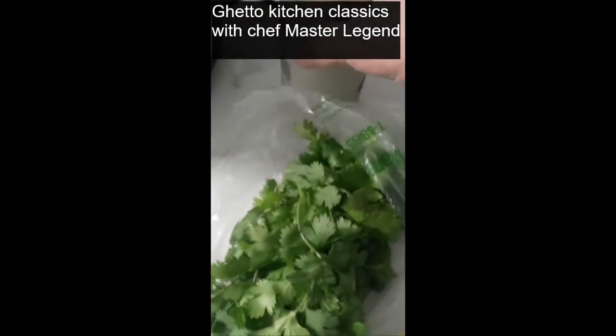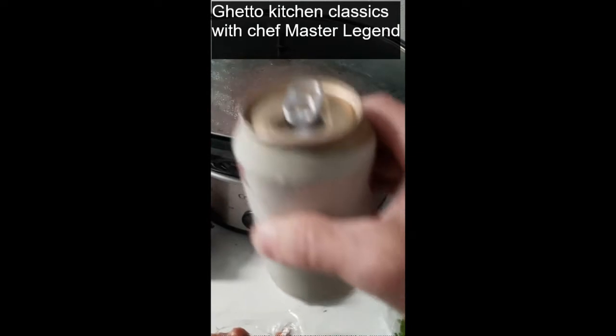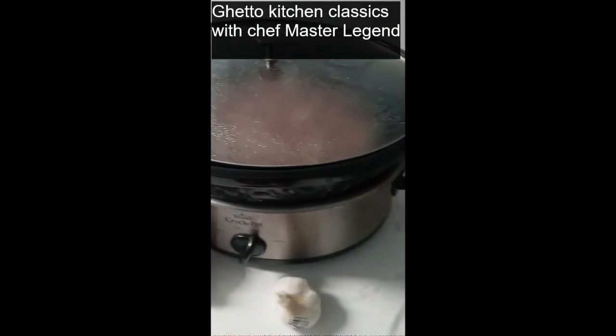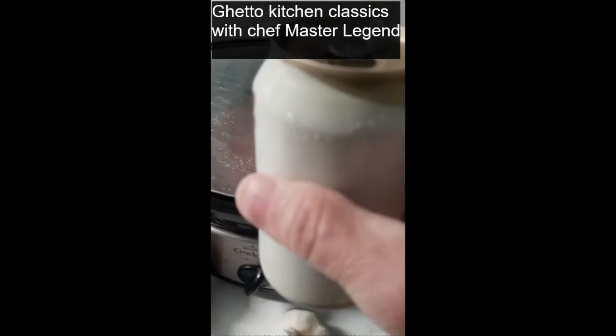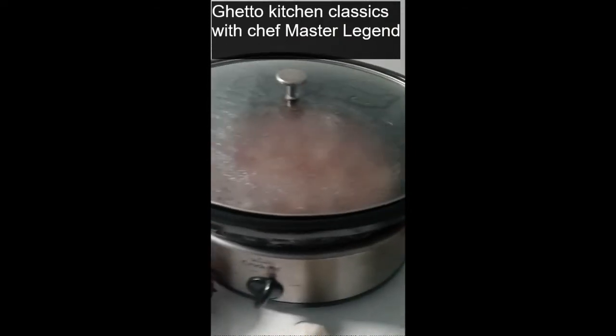So anyway, that's today's recipe in the ghetto kitchen — one of the better ones. I usually add a little secret ingredient, but because the people I'm with don't really like beer, I'll be leaving the beer out of it. It's only a little taste of it anyway, just for the fun of it. Doesn't make any difference.